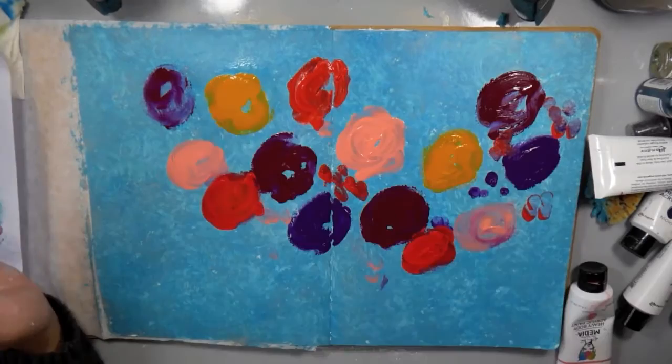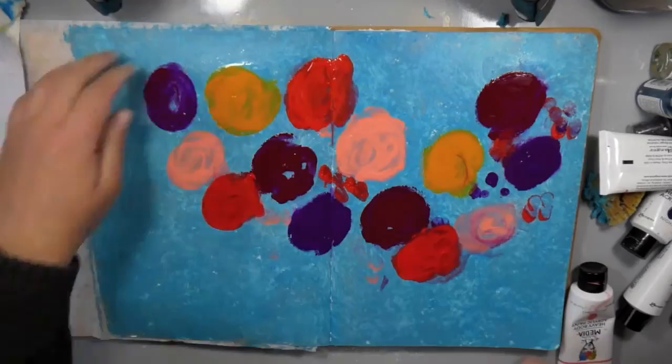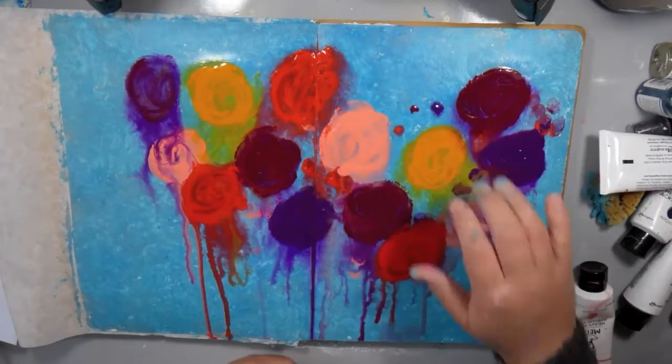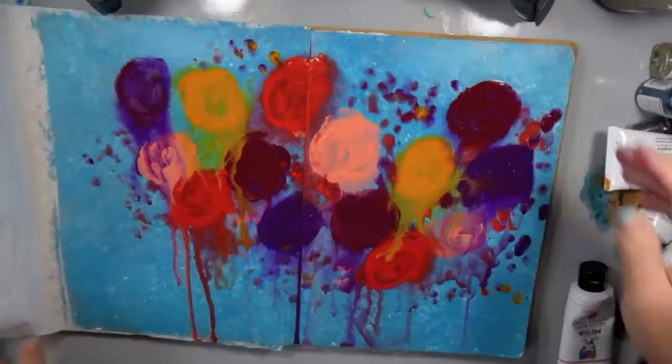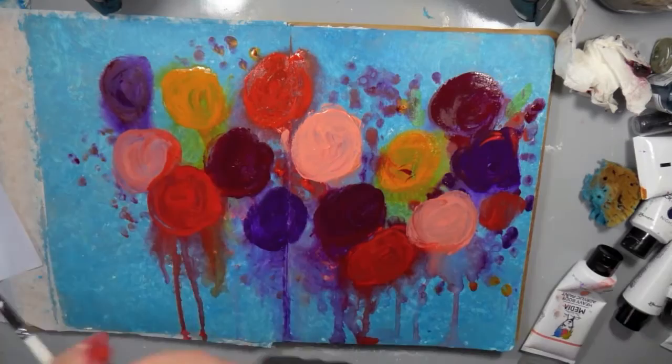Now I'm coming in with my spray bottle and I'm going to really saturate these colors because they are heavy body — I need a lot of water in order to get them to move. I've sprayed it, moved them around with my fingers, lifted my journal up, sprayed it again, and let those drips start to fall. You can see how they really did get drippy, and I just love all of that movement across my page. Using my fingers with all the paint I had, I didn't want to waste any of it, so I just put it around my page to create more interest.